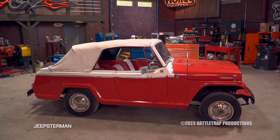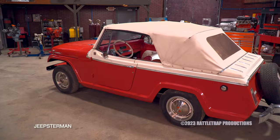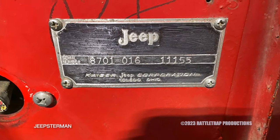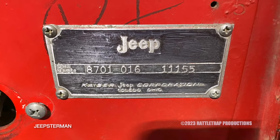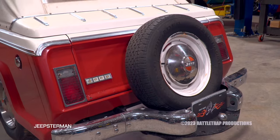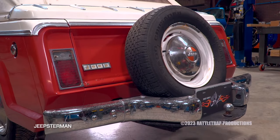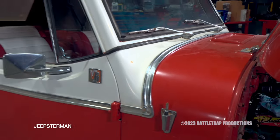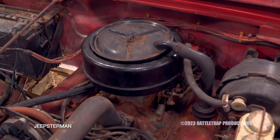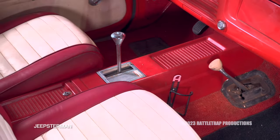Looking past the cheap repaint that somebody did years ago, the old Jeep started to reveal some secrets. A quick look at the VIN tag showed it was an ultra-rare 8701 deluxe convertible that had the factory Continental kit in back along with the short fiberglass shelf, the non-functional tailgate, the aluminum side trim, the Buick V6 engine, and the Turbo 400 transmission with the console — all top options for the Jeepster in '67.